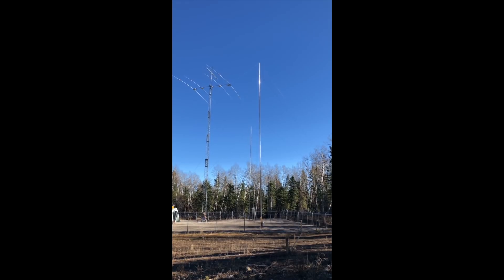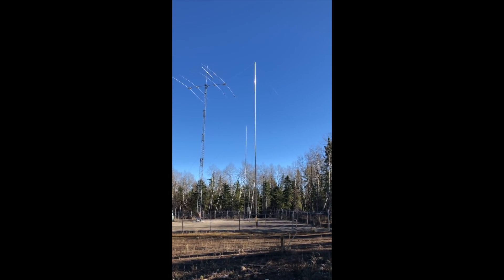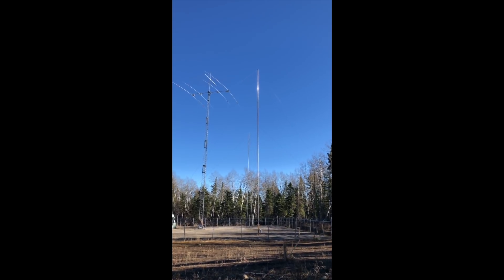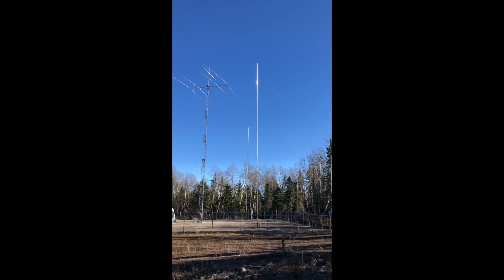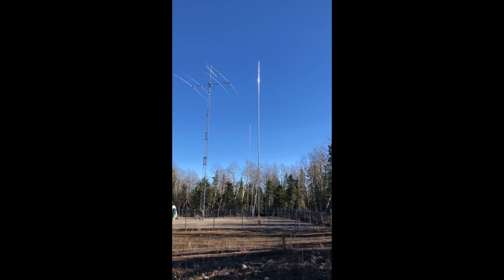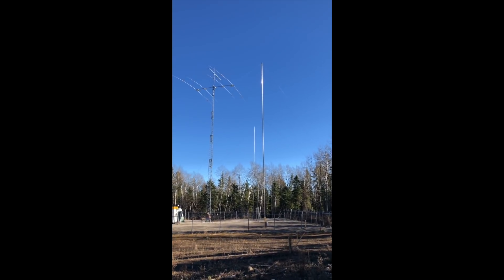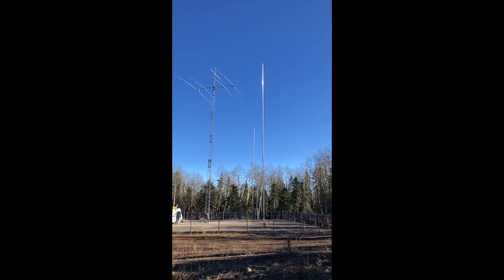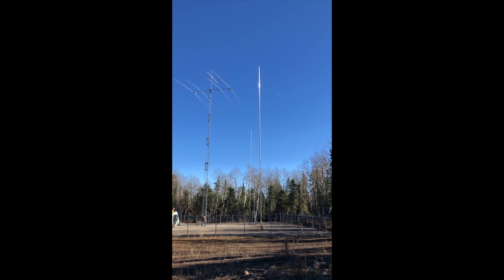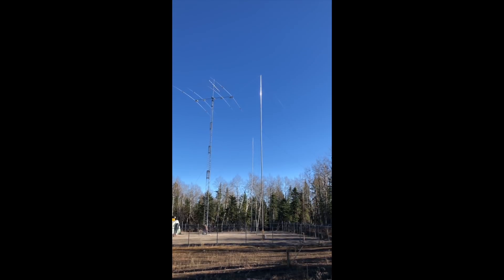Each parasitic is 75 feet high. It's 4 inch aluminum irrigation tubing, and on the top they're top loaded with two diagonal wires symmetrically dropping from the top of each element, though you can't see them. I also have a paper that I wrote which describes the details of how I've tuned and set up the parasitic array, and I encourage you to look at that for more detail.